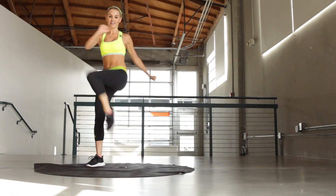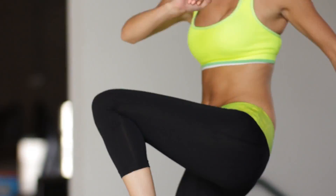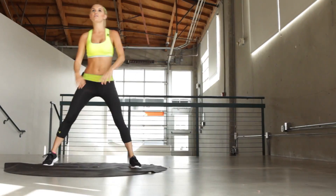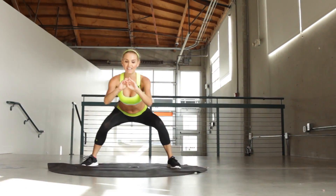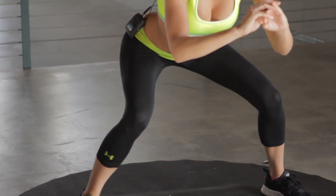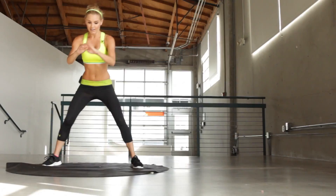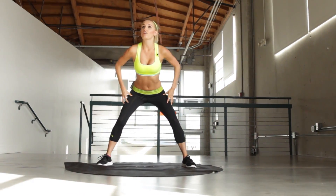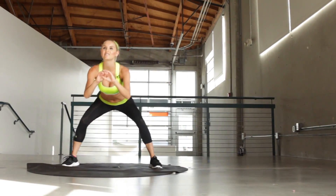We're going to go into squat pulses. 5, 4, 3, 2, 1. Okay, in the squat position, as low as you can. We're just going to bounce it here for 30 seconds. You can really start to feel it in those legs. I can definitely feel it in mine. Keep going guys. If you need to modify it, just bring it up and not as low down. But if you can, let's try and take it all the way down. Remember wiggling those toes so we know that our weight is in the right balance.